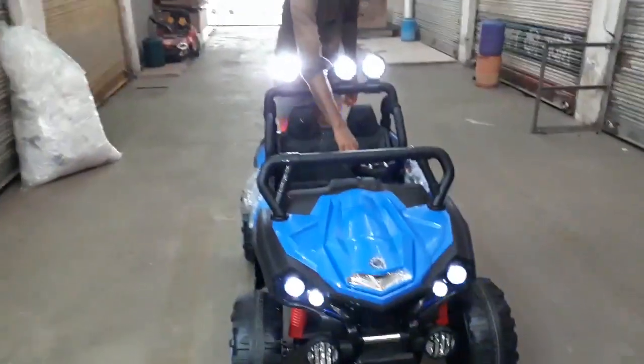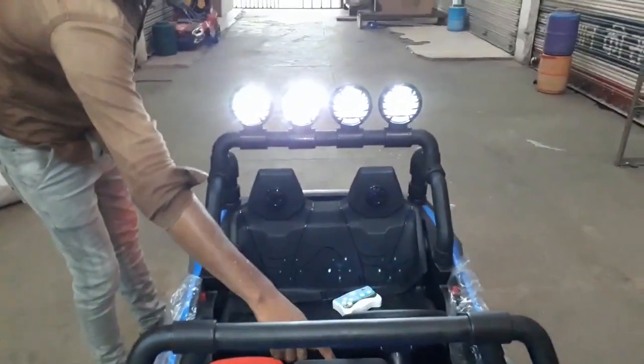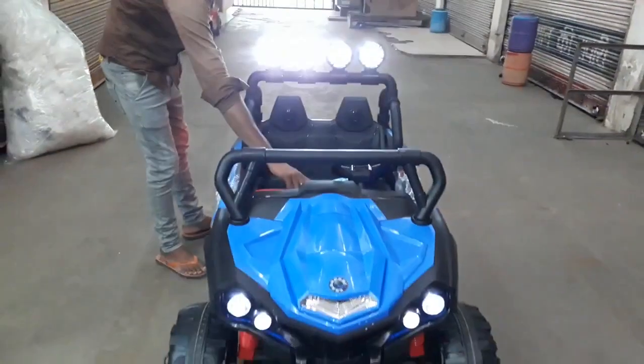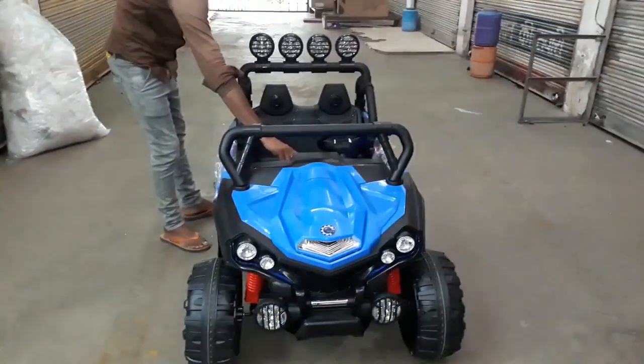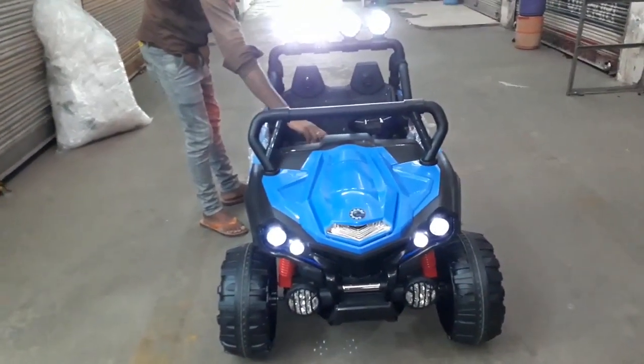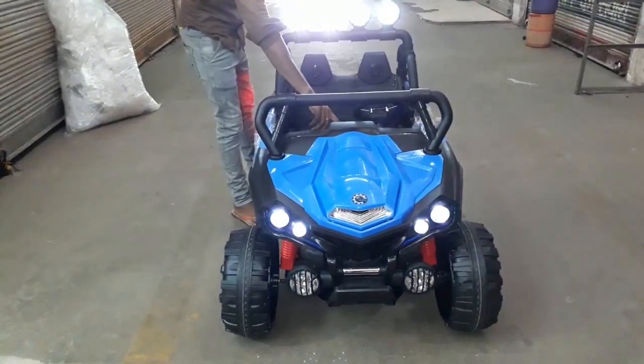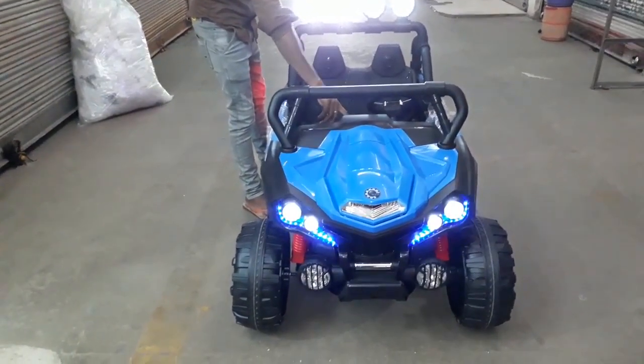Light dipper feature: focus light, dipper light off, light on, continue. FM, MP3 song, Bluetooth, FM, Aux cable, pen drive — 3 user media options available.